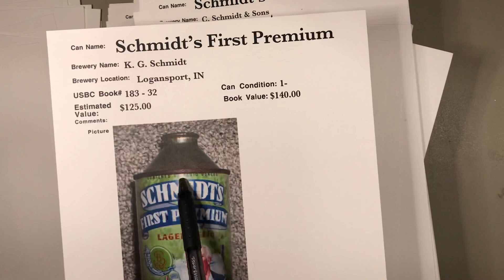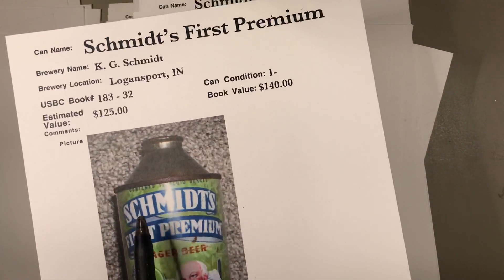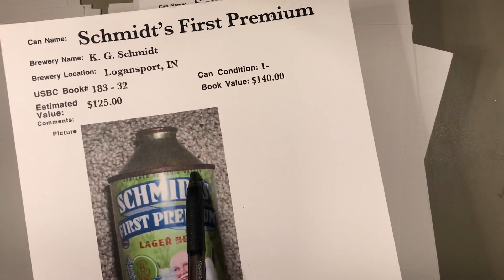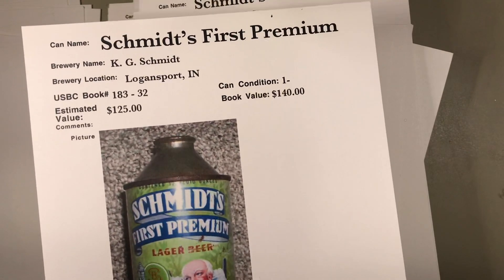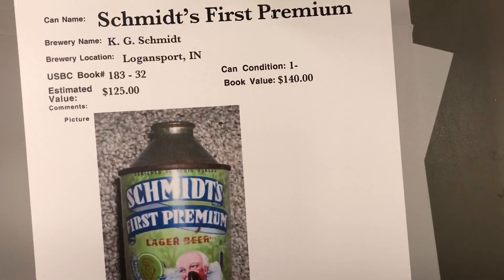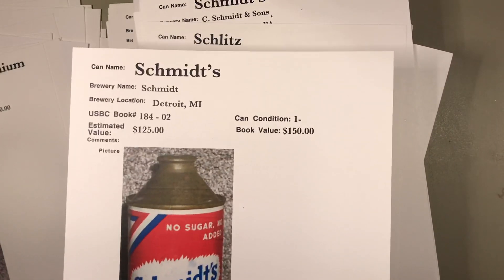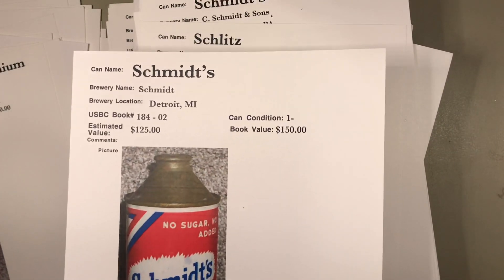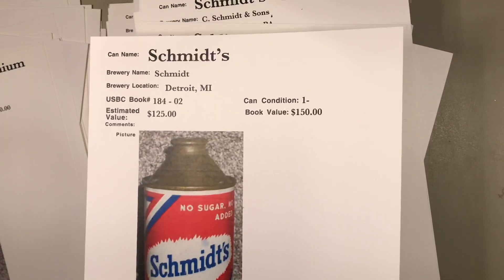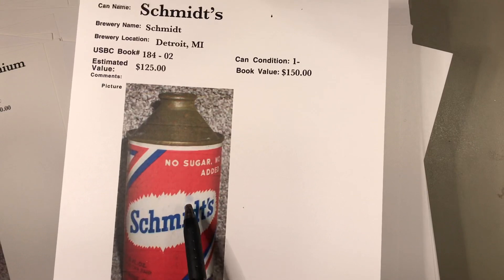If you're going to pay that much money for the can, see how the wording has been obscured by the top cone. You try to check for matching wear on the top and bottom, and that looks to be in pretty darn good condition. Flip this page over — what do we have here? Schmidt's 'no sugar, no glucose added.' Well, why would you add that to beer? $125. And here you can see some of that spotting on the label — not perfect, but for a 60 or 70-year-old can, that's a pretty good sheet.